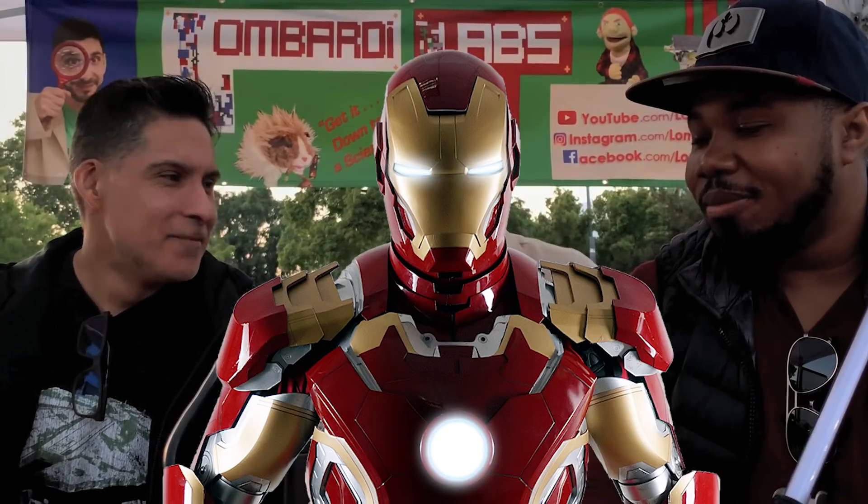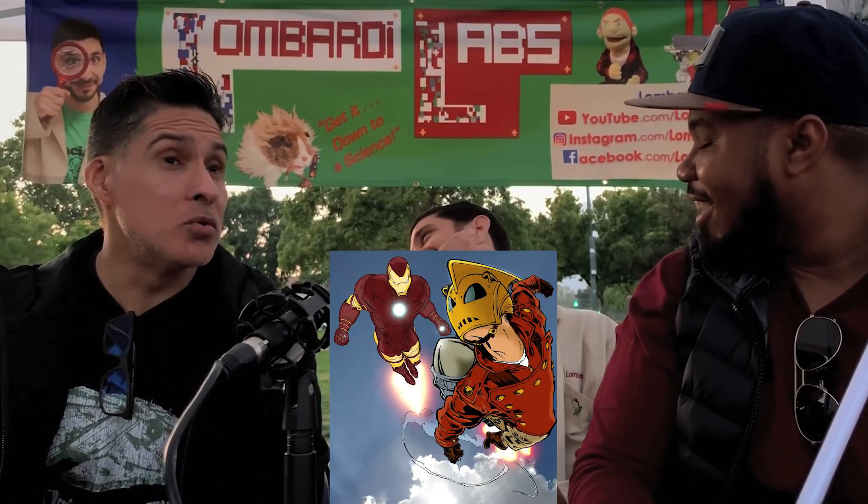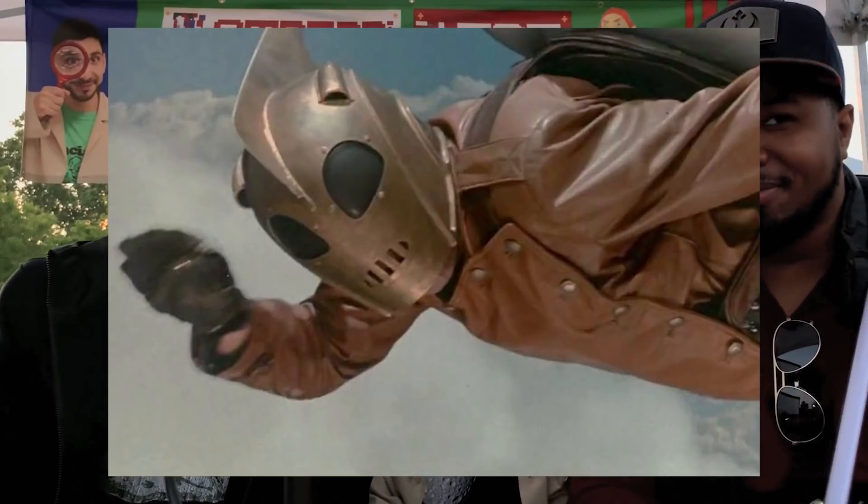A lot of people talk about Iron Man's suit. The suit itself is exo-armor — that's not the main problem. Iron Man's suit could theoretically work if you had an almost inexhaustible source of energy. That whole arc reactor he has in his chest is suggesting cold fusion, which is like the holy grail of physics. How do you create the energy that stars create without melting everything nearby? That's why we use the term cold fusion — it's kind of an oxymoron. None of that's ever going to happen, but we do need clean energy.